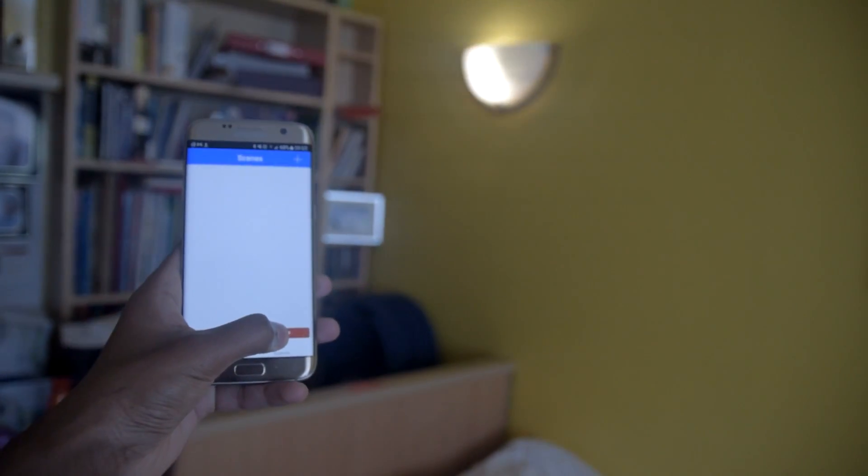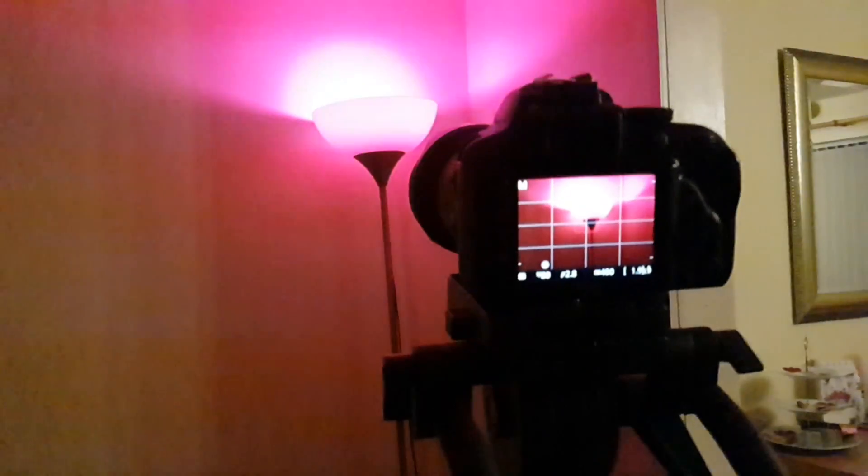Now that the entertainment part of my room is sorted, I want to move on to the lighting. I've got three bulbs from a company called Satechi — these are smart bulbs which you can control from your smartphone. If you want to see a more in-depth video, click the top right hand corner and that will take you to a top tech video where I talk about them more.